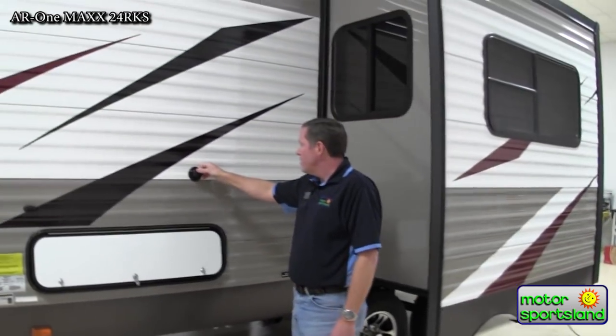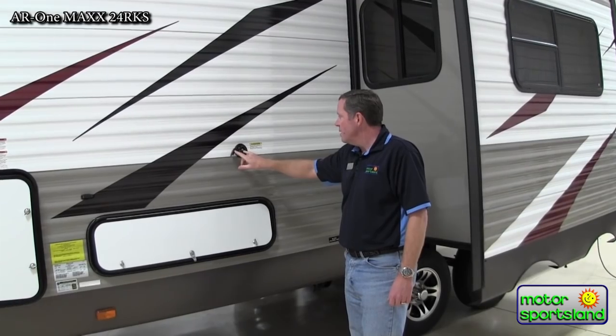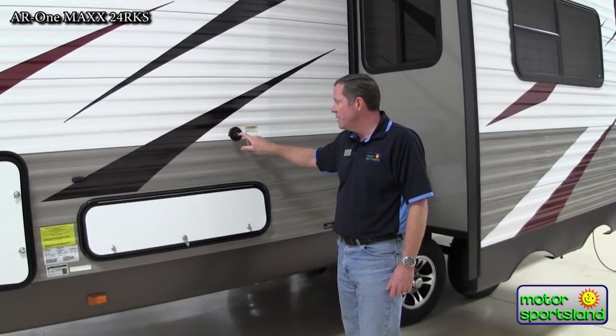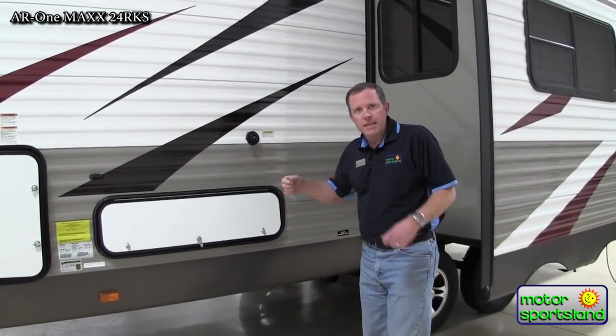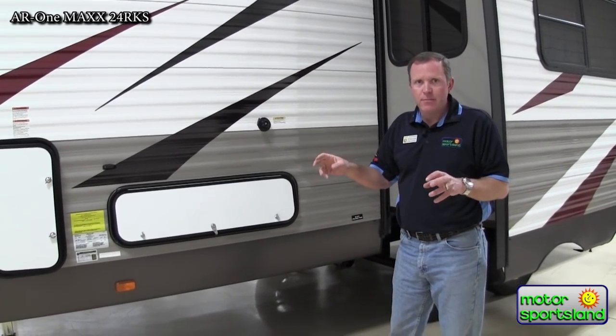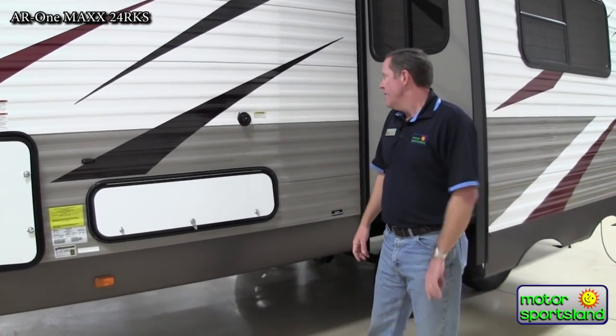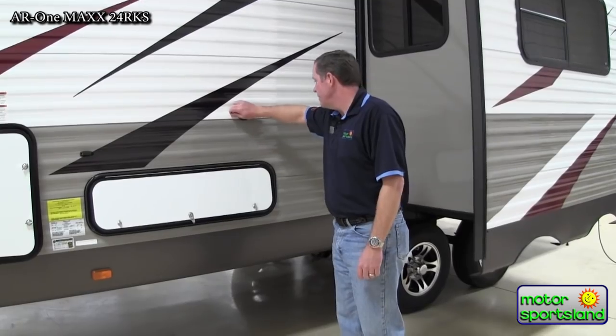This right here is your black tank flush option. After you're done draining your black tanks, you hook a garden hose up to this, turn that garden hose on, and it's going to send pressurized water to shower heads down in the black tank, cleaning it all out nice and good. That's a really nice feature.